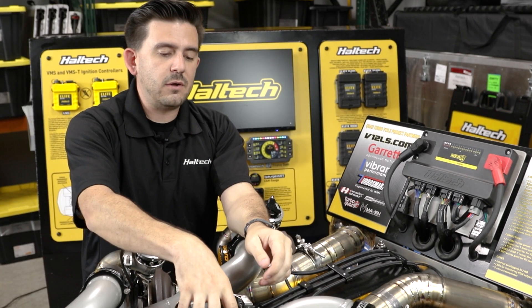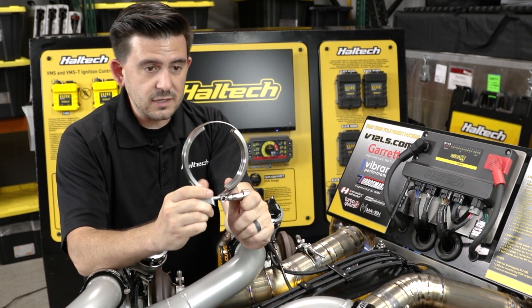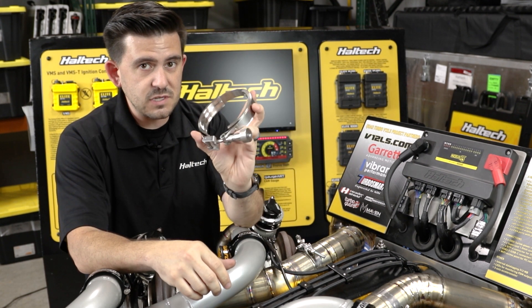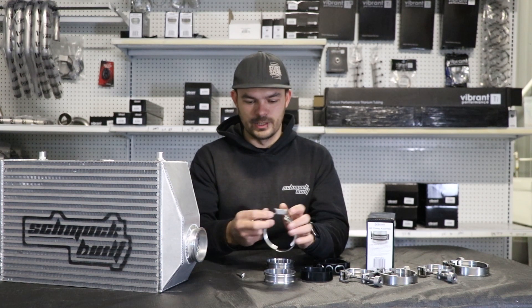To make that easier, Vibrant now offers their alignment tool, and this thing is a lifesaver. They have different sizes — my favorite of course is the 3.0 inch and also the two and a half. This awesome clamp also has the quick release design like the V-bands.